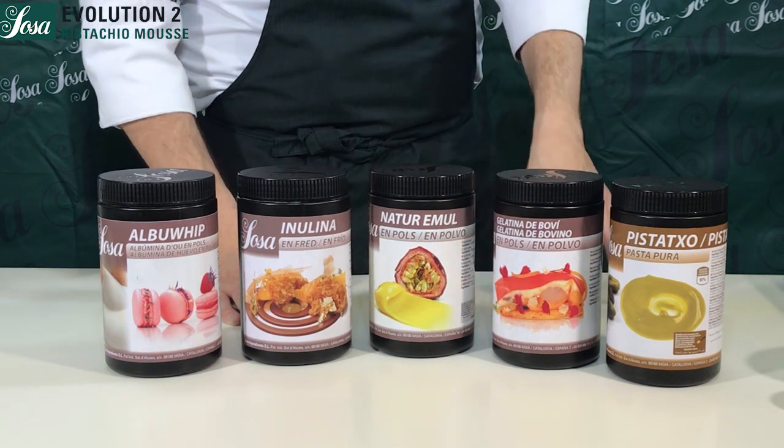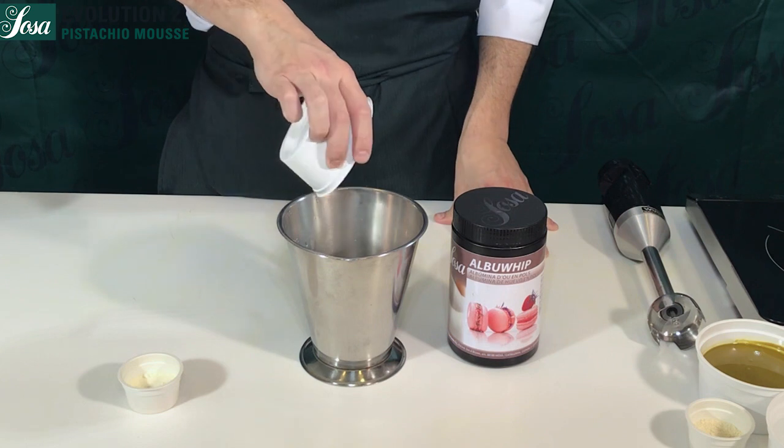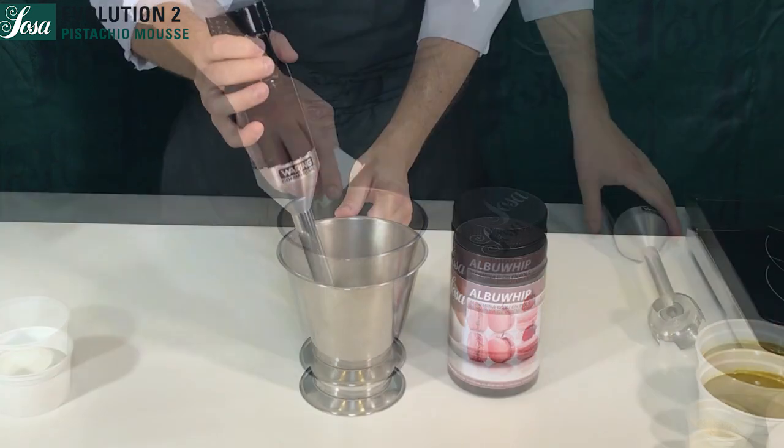We start mixing the water and the albu whip, and we blend for a minute until we get a fine and regular base.